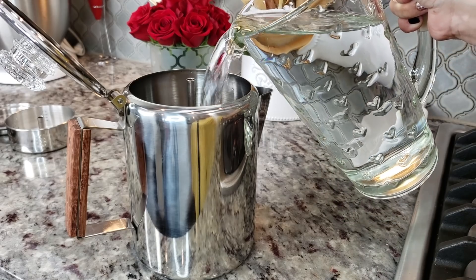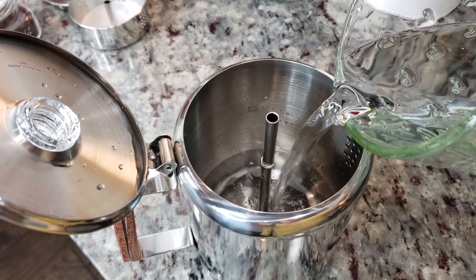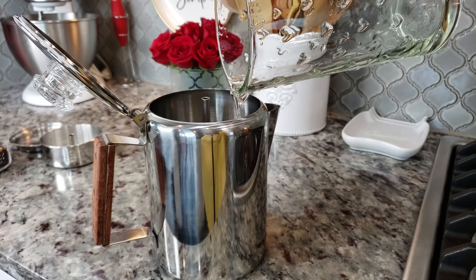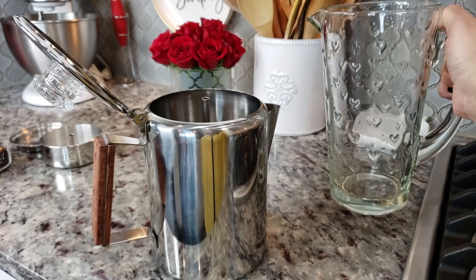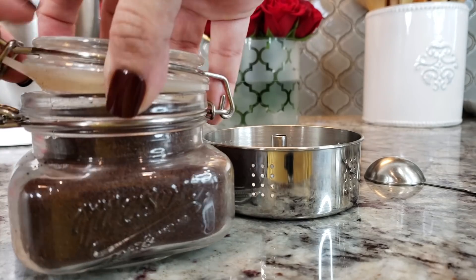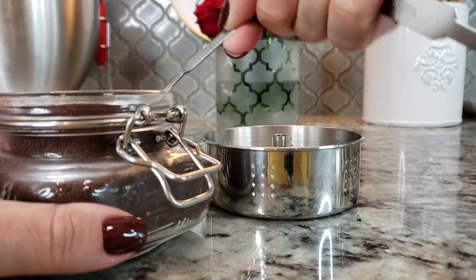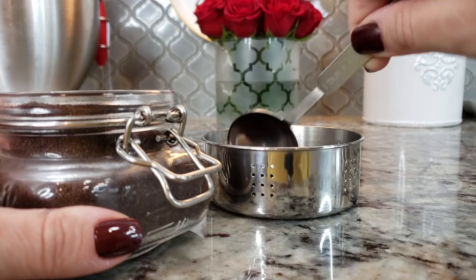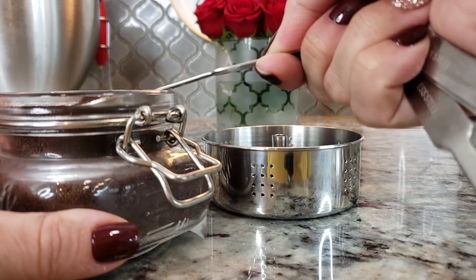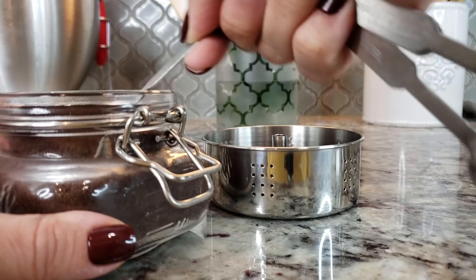To start this recipe I'm going to use my percolator to make coffee. I'm going to make nine cups of coffee and I'll probably use six to seven cups in the recipe. I'm going to add my coffee to the percolator — depending on how strong you want your coffee will determine how much you use. I did see instructions to use one tablespoon of coarse ground coffee per cup, but I'm actually going to add six tablespoons to nine cups of water. That's just my preference.